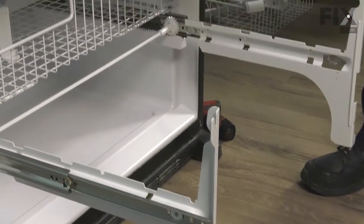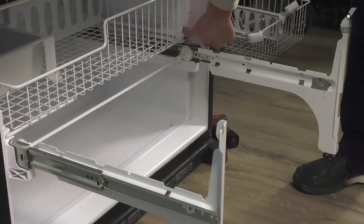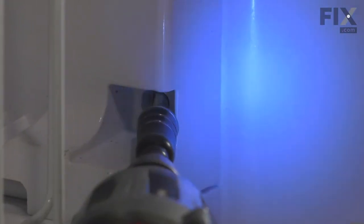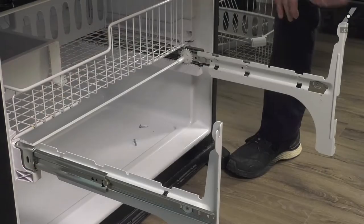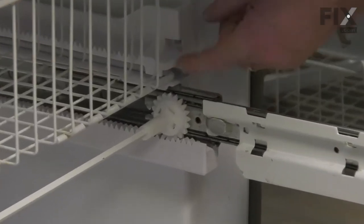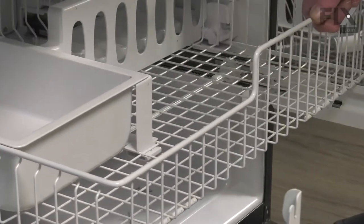We'll also want to remove the upper basket. To do so, you'll want to remove the screws that secure that upper track on both sides. Again, these are quarter-inch hex head screws. With the screw removed, you're able to flex that track just enough to allow it to lift up on both sides and then pull that basket completely forward.